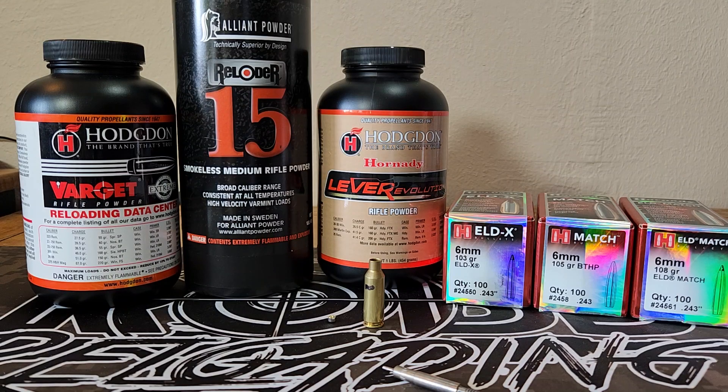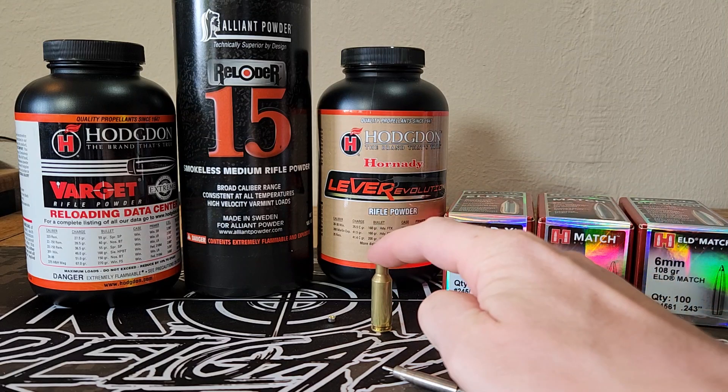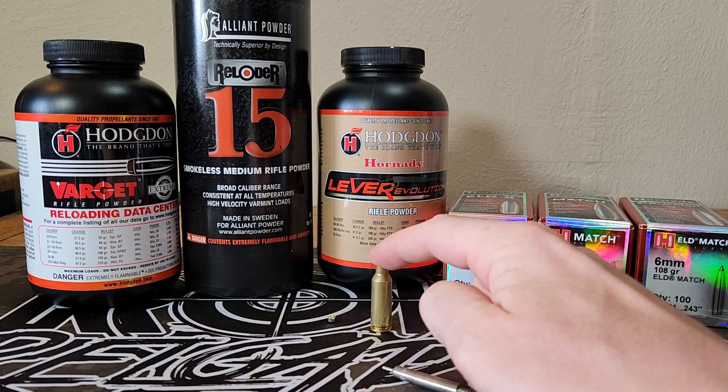So today's video is going to be a little bit different. As you can see here, I've got a piece of six ARC brass. This is three times fired brass, and it's got problems already. The primer pocket on this piece of brass is pretty well smoked.